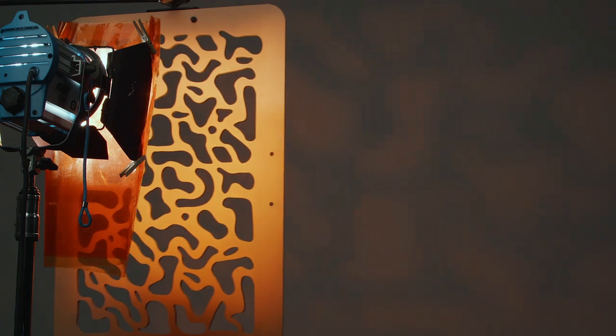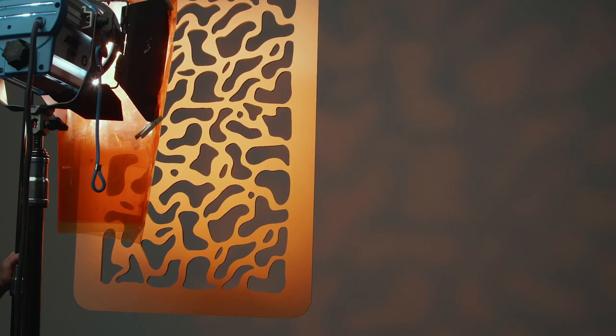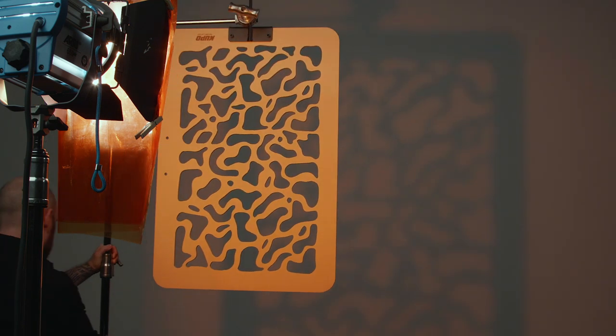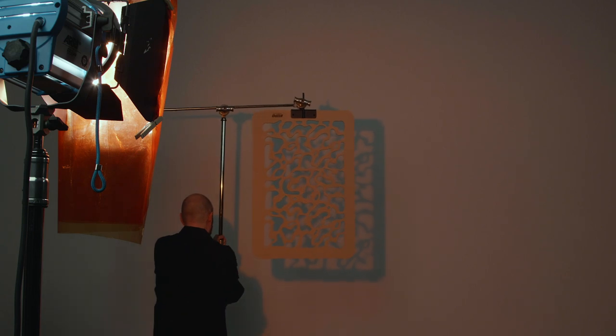You can see that the cookie breaks up the light nicely. You can change how hard or soft the shadows are by varying the distance between the light and the cookie. The further you move your cookie away from the light source, the more defined your shadows will be.